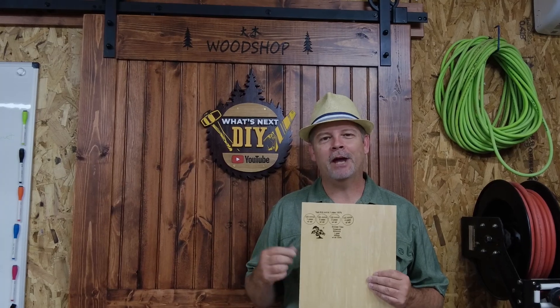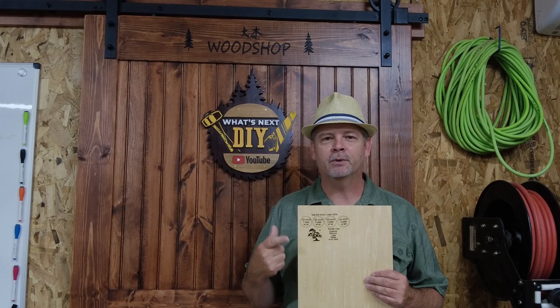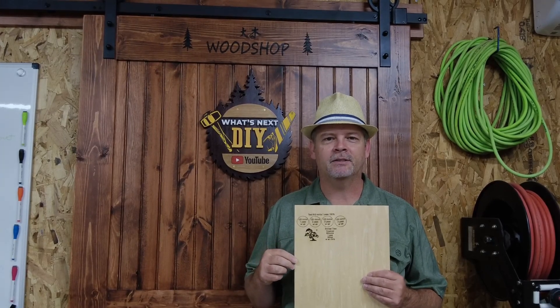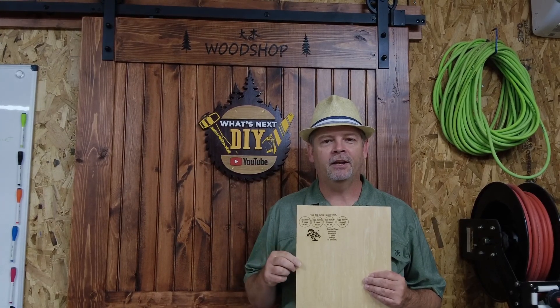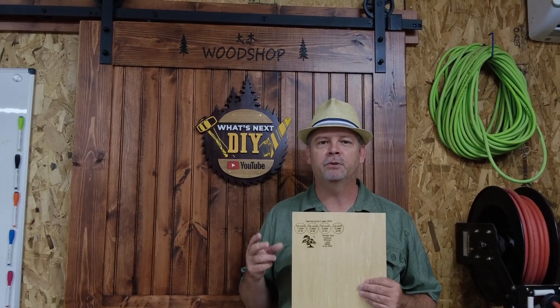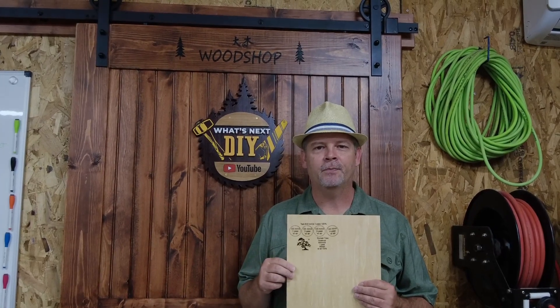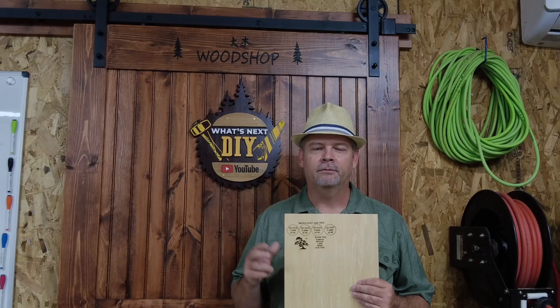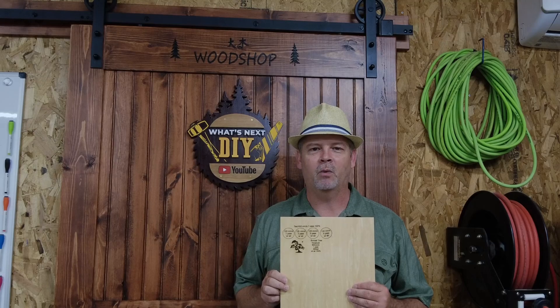Alright everybody, that's a wrap for this video. As you can see, the air assist with a compressor works just fine — you don't need that extra expense if you already have an air compressor. If you like this video, don't forget to like and subscribe. I have more videos coming up with a dual diode laser module and building a new laser machine, and I'm sure you'll enjoy it. Thanks for watching and I'll see you next time on What's Next DIY.